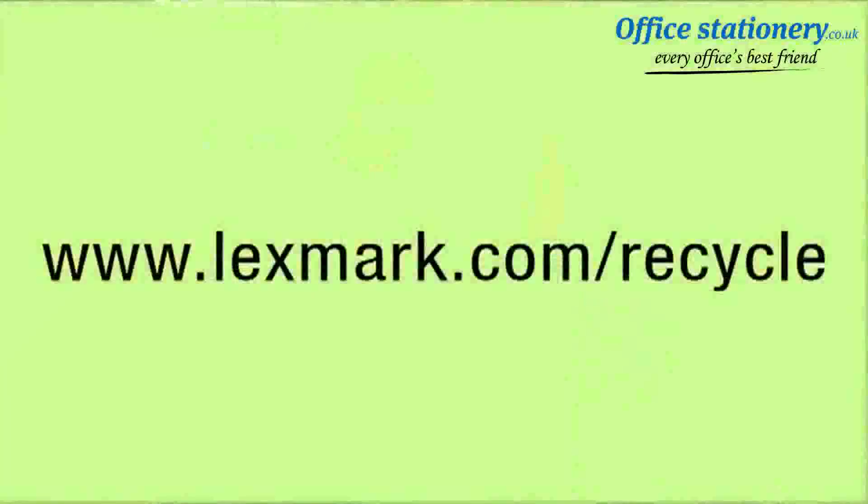Lexmark will take care of the rest and ensure that the cartridge is properly recycled. It's really that easy. Together, doing right by the environment will help protect our planet for future generations. For more information about Lexmark's cartridge and hardware recycling programs, you can visit us on the web at Lexmark.com/recycle.